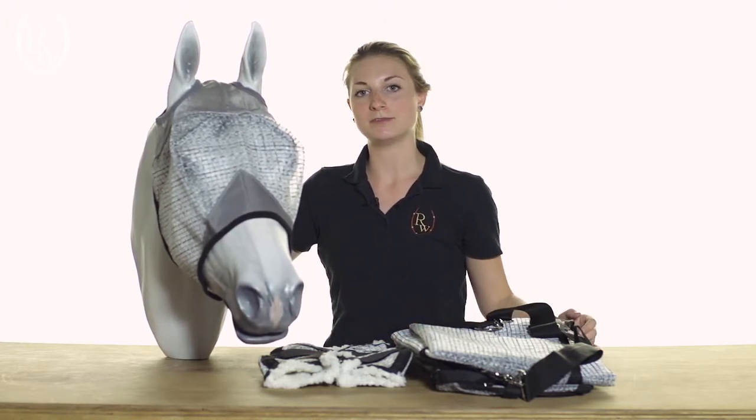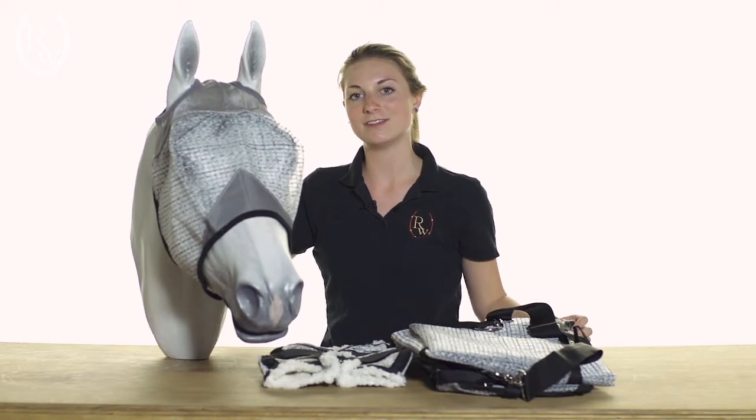To learn more about the Professionals Choice Ripstop Fly Gear, visit us at ridingwarehouse.com. Thank you, everybody.